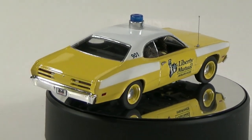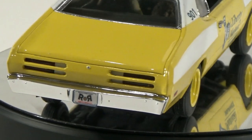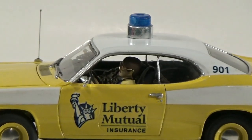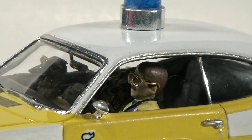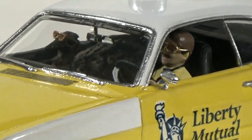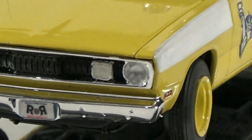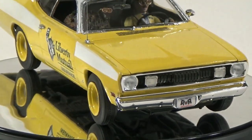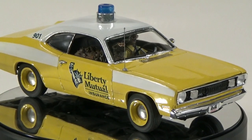The only tricky additions were the decals, but most of those can be made from online images and printed on decal paper with an inkjet printer. The donor kit for this model is a 2006 re-release of the AMT 3845671 Plymouth Duster Kit in 1/25th scale.